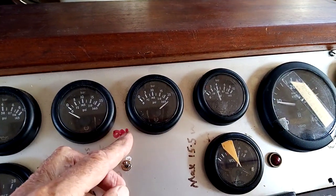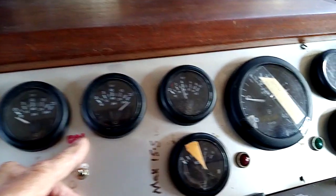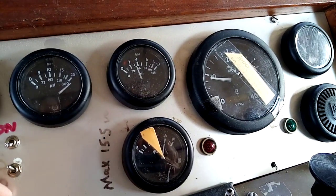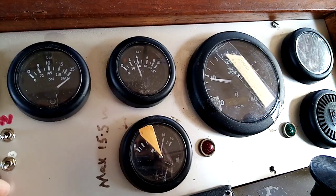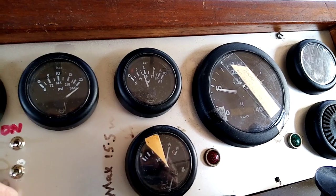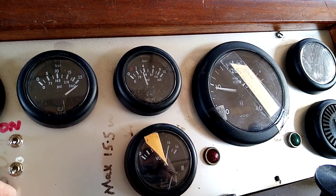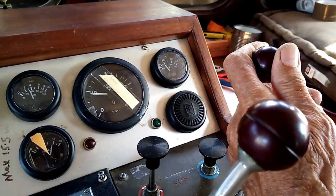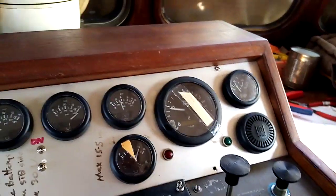I'll turn off the house power... it's still going, still running. What's going on — come on, die! It won't stop. Where's it getting this power from? That's weird. Okay, look — here's the starboard engine... no, it's frozen.